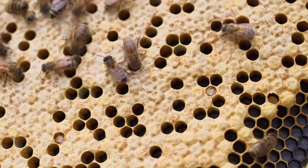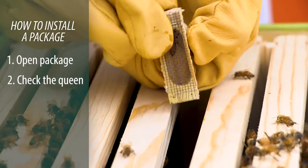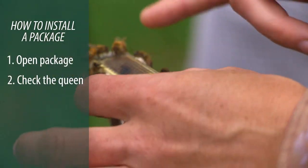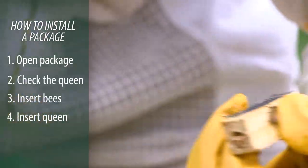There are a few steps to installing a package. Number one, open the package. Number two, check the queen. Number three, put the bees in the hive. And number four, put the queen in the hive.